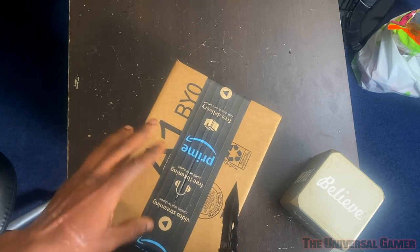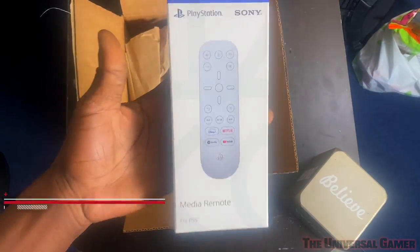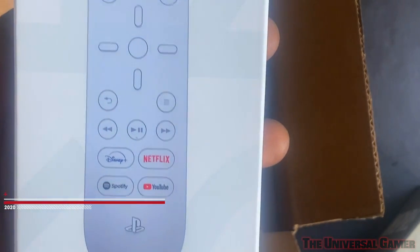I almost cut — I think I nicked my remote. It's got Disney Plus, Netflix, and YouTube buttons, which I'll definitely be using the Netflix and the YouTube ones.